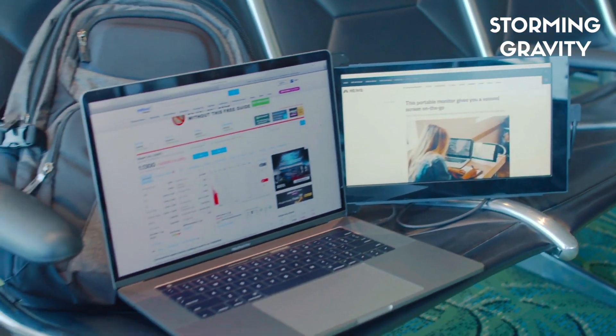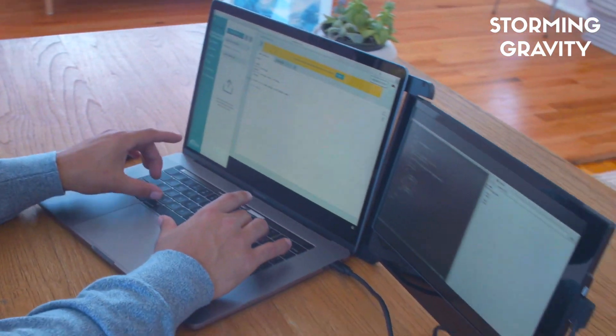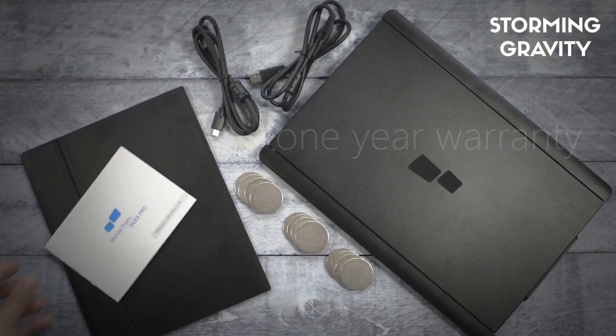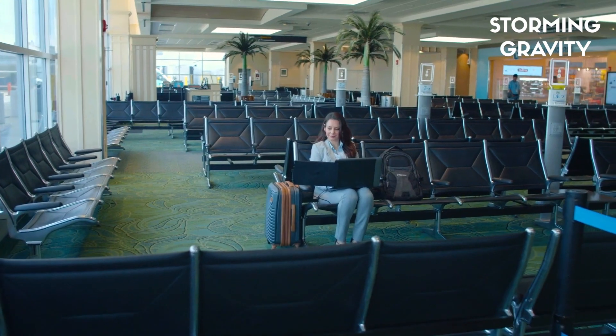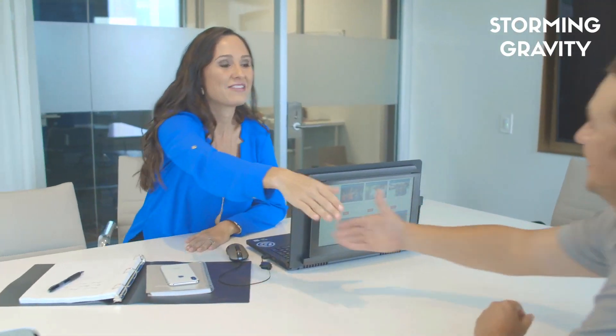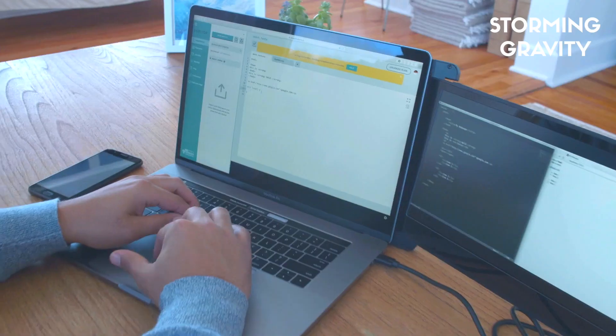In fact, we are so confident in Duex Pro's high-quality design and certifications, it even comes with a one-year warranty. There is no end to the new spaces we find to work. But with Duex Pro, you have the right tool to do it anywhere, any way you want.